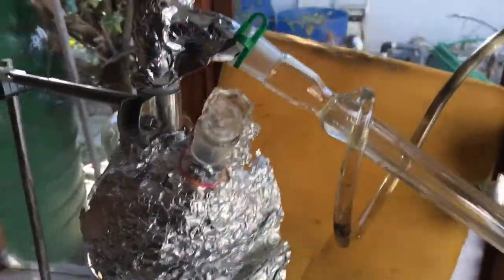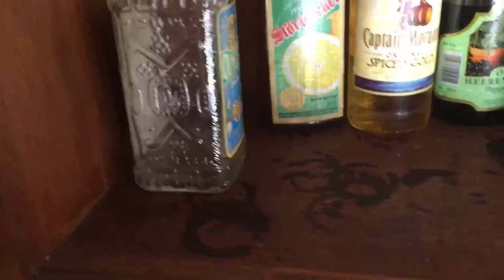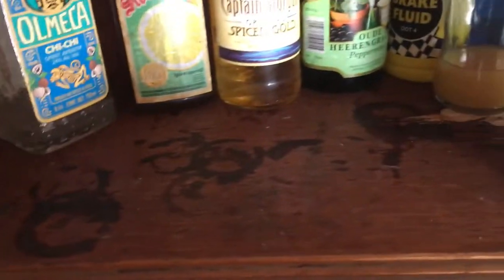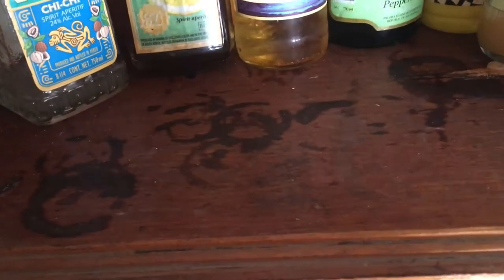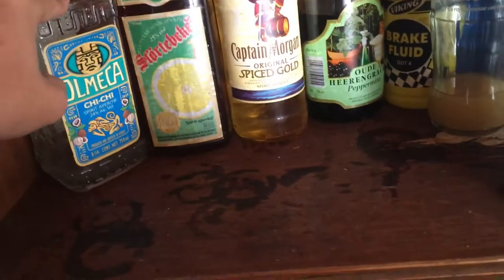So basically, I'm distilling ethanol — yay ethanol — from this alcohol. Right now I'm distilling this stuff. All of this alcohol is undrinkable because it's really old, and because the seals are all broken. This stuff is 25%, this stuff is 25%, this stuff is 37%, this stuff is 25%, this is 24%.